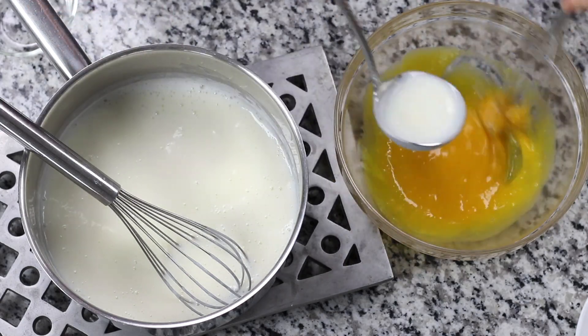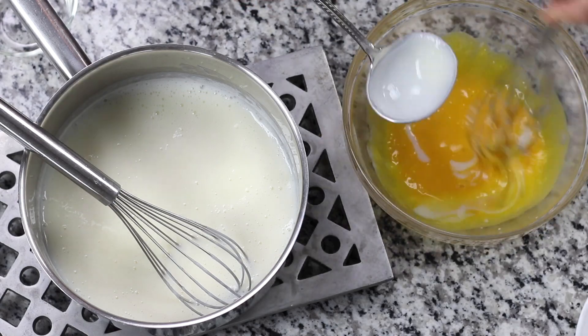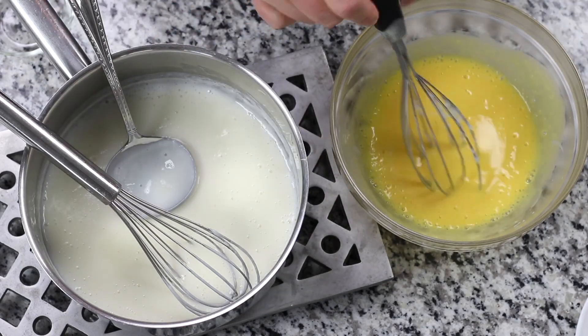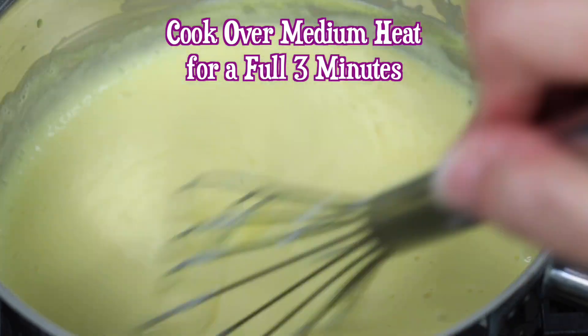The easiest way to add small increments of the hot liquid is by using a small gravy ladle or quarter cup measuring cup. Once you have tempered the eggs with about one cup of the hot mixture, add the eggs to the saucepan and cook over medium heat for a full three minutes, whisking consistently.